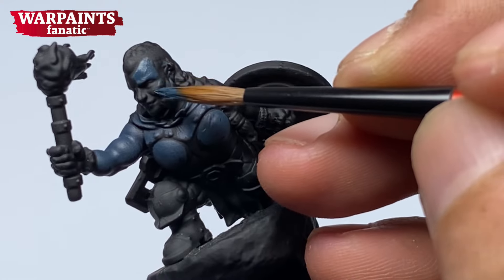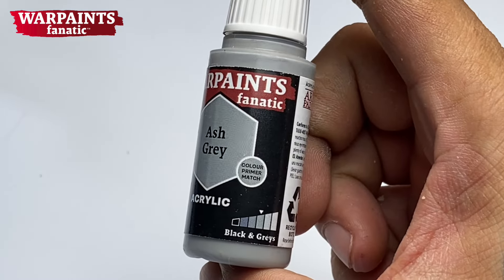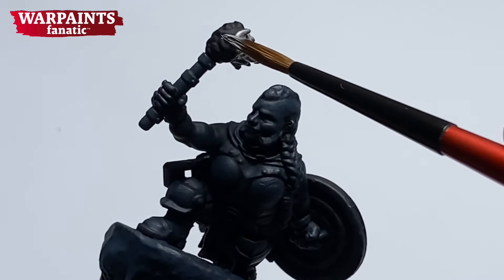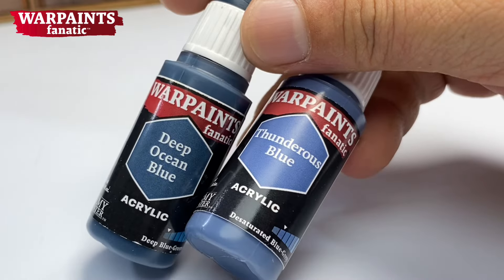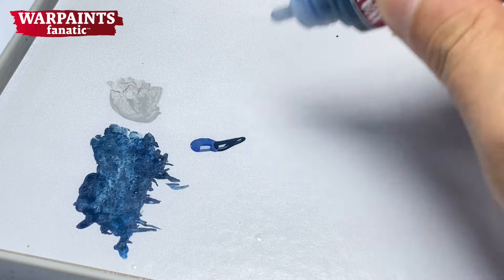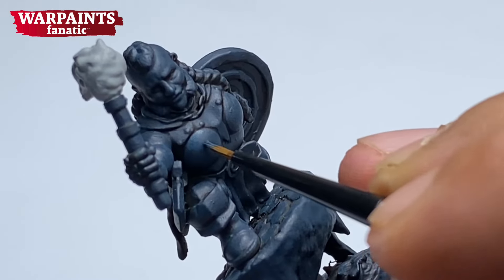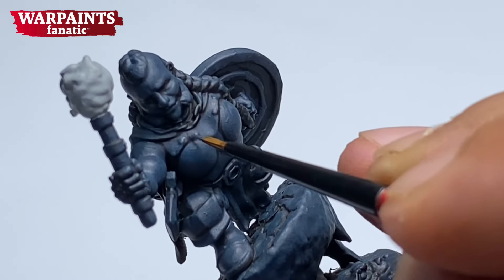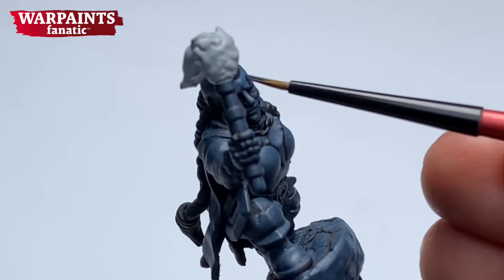Normally, when you paint OSL — especially subtle OSL effects on miniatures — you paint the miniatures as is. You paint the main colors or the actual colors of the miniature, or paint it a little bit darker but still the actual colors. And then you paint in the OSL with the airbrush or with the brush. In this miniature, we started with the ambient lighting, which is basically value sketching with blue grays.